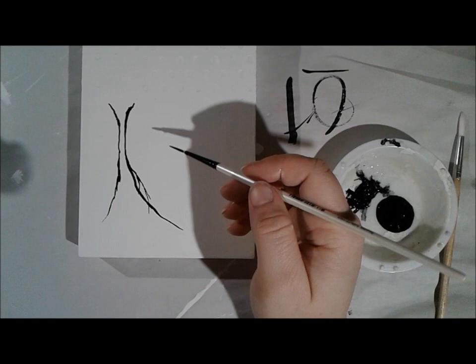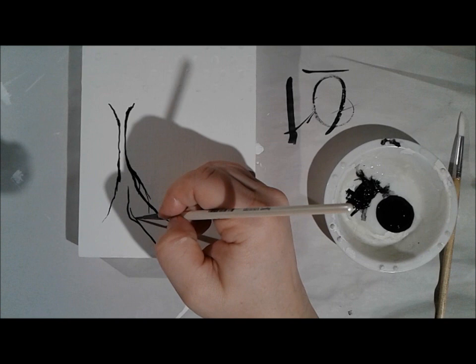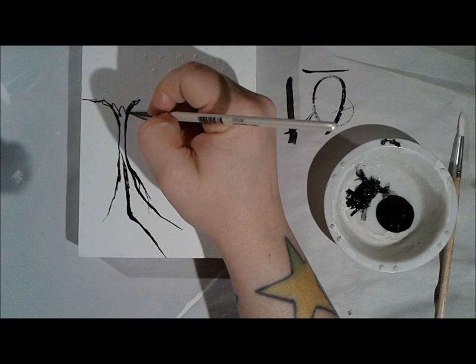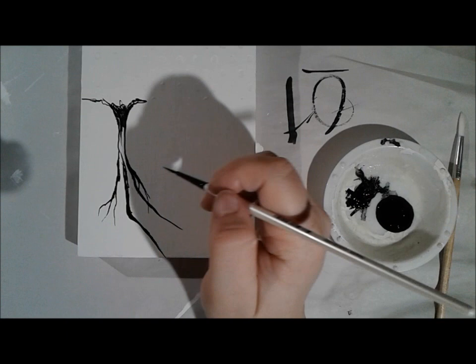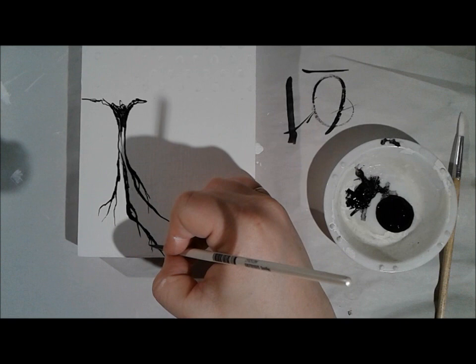I knew that I wanted these kind of thin, wispy branches, so I got a thin, wispy paintbrush. You can use this paintbrush for all types of things — script and small detail — but it has very long bristles on it that make it great for wispy work. If you were doing script or something like that, it would be really great for that, too.